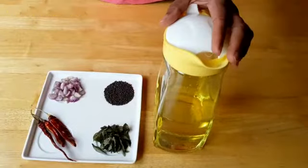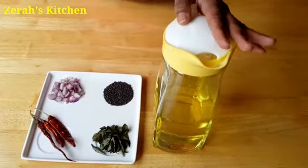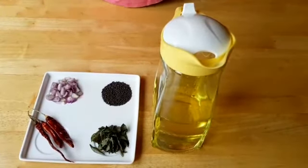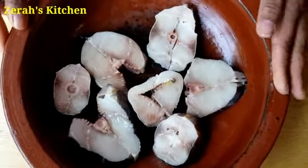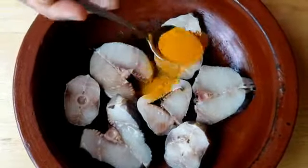It is a bit more tasty. It will take more of the ingredients, we can add like that. I am going to turn the fish into the dish.